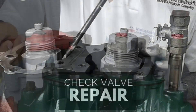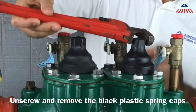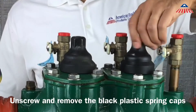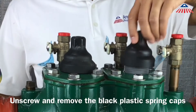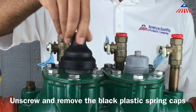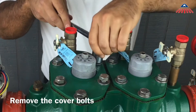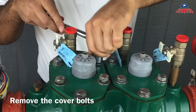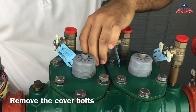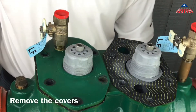To begin the repair, unscrew the black plastic spring caps. In order to remove the cover, remove the cover bolts. The covers are sealed by a gasket and are not spring loaded. Once you have removed the cover bolts, you can now remove the covers along with the cover gaskets.